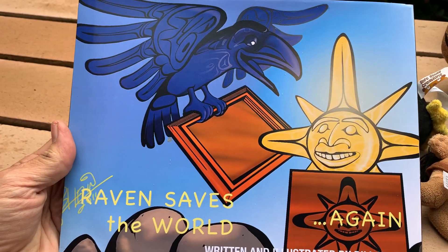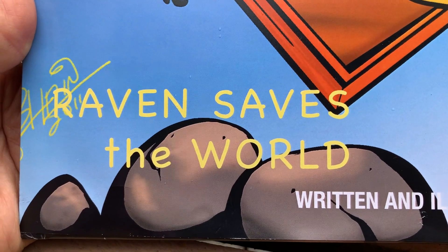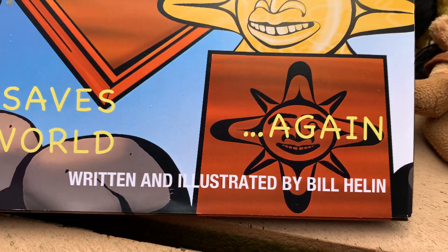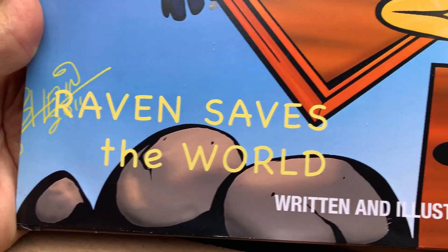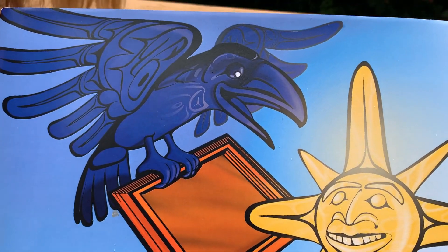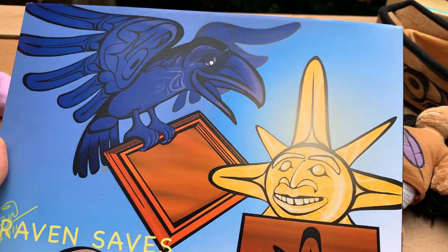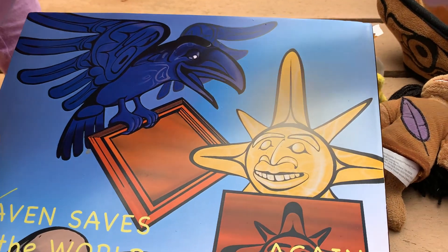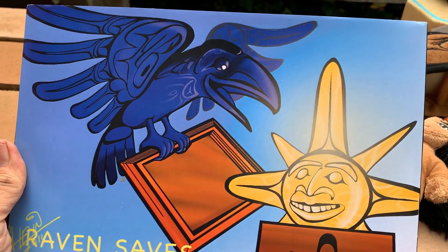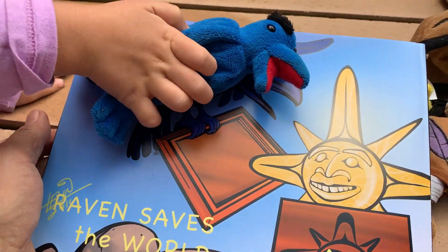This is the front page of the storybook 'Raven Saves the World,' written and illustrated by Bill Helene. Raven saves the world again. Raven, the blue raven in this story, relates us to what our appetite is and shows us the importance of teamwork. That's what we're going to display in this book.